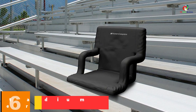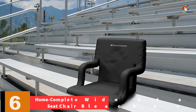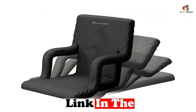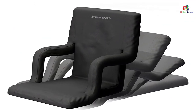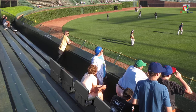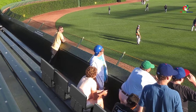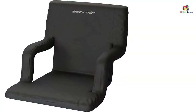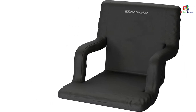At number 6, we have the Home Complete wide stadium seat chair bleacher. Home Complete is another amazing bleacher seat chair that comes cushioned to offer maximum comfort. The back support, armrests, wide seat, and plush cushioning make it suitable for any stadium event, whether on benches, bleachers, or even on the ground. The seat offers six reclining positions, folds flat between uses, and has two backpack-style straps making it portable. It is a multi-purpose seat with a skid and water resistant bottom. It measures 17 by 15 inches with a 15-inch backrest and 3-inch armrests.